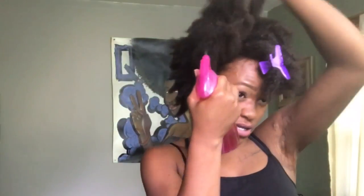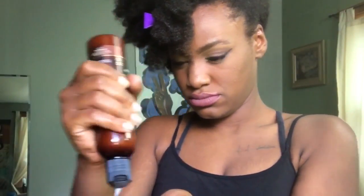Once I'm done I'll do the same exact thing to the other side of my hair. You can already see I got that bang swooped and sectioned off to the front because I have to have a bang.